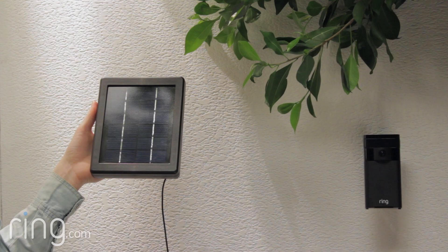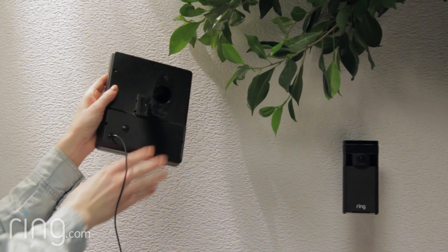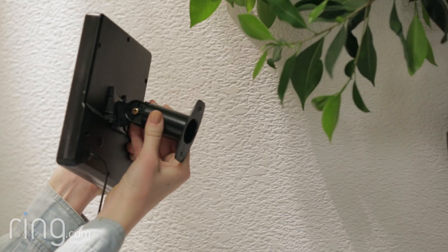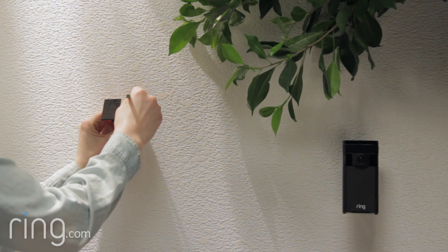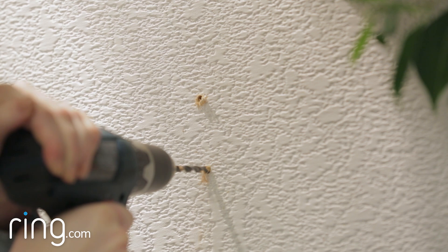Installing Ring Solar Panel is easy. Start by finding a spot that gets direct sunlight for at least part of the day. If you're installing on brick, concrete, or stucco, use the base to mark the two holes where you'd like to install it. Then use the drill bit that came with your Ring Solar Panel to drill holes for the anchors.